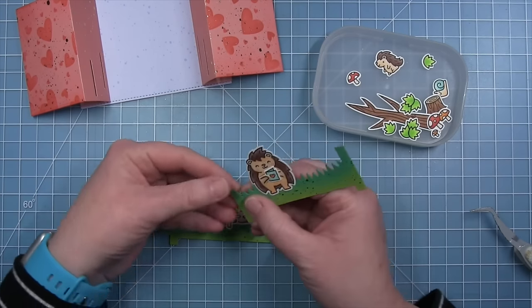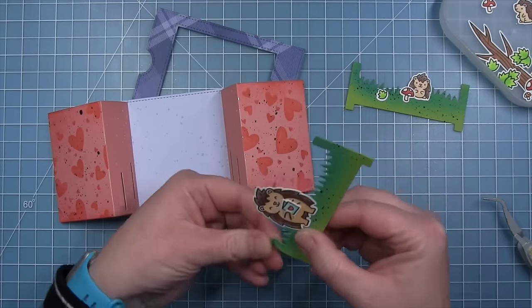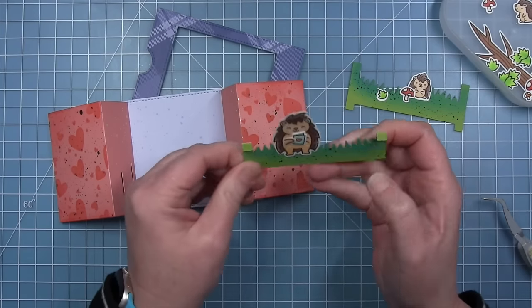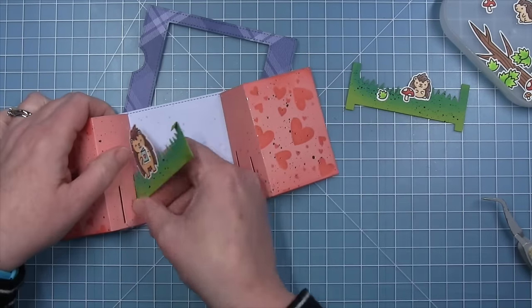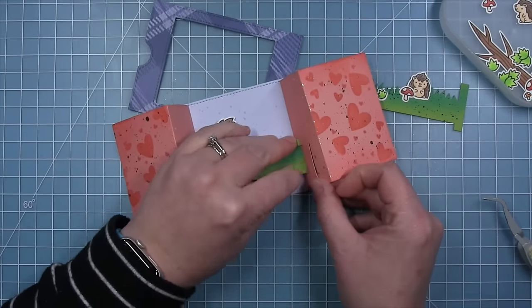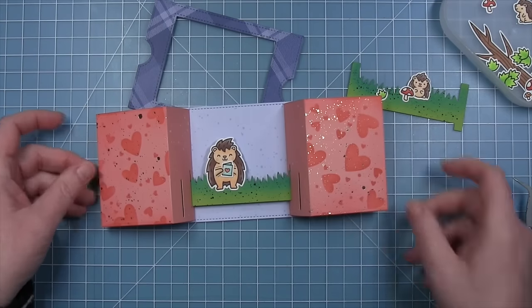Shari puts the hillside inserts inside the Ta-Da diorama, folding the tabs towards herself so it's easier to push them down and work them through the slot. She holds the little tabs down, works the insert through the slot, and then opens the tabs back up once it's through.